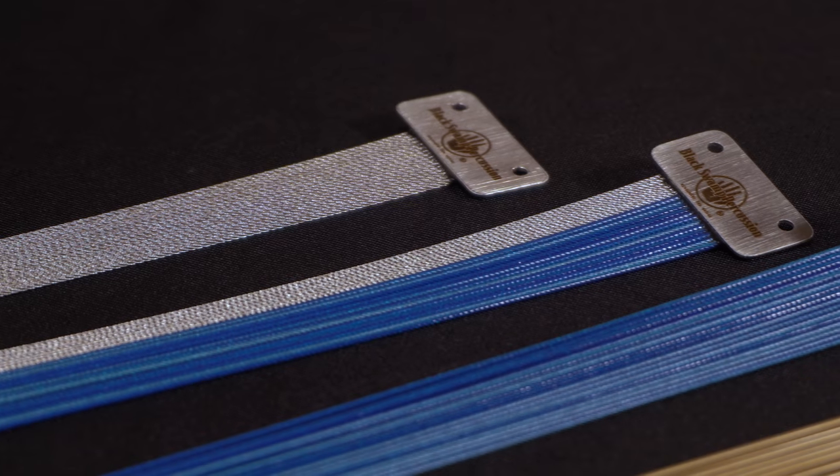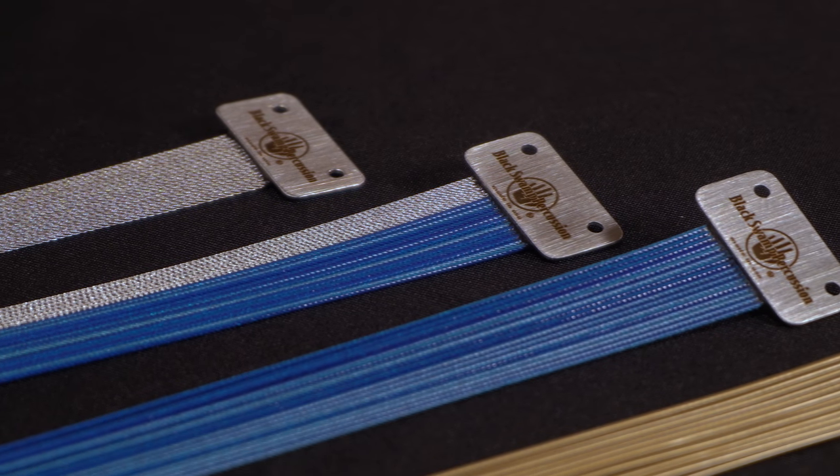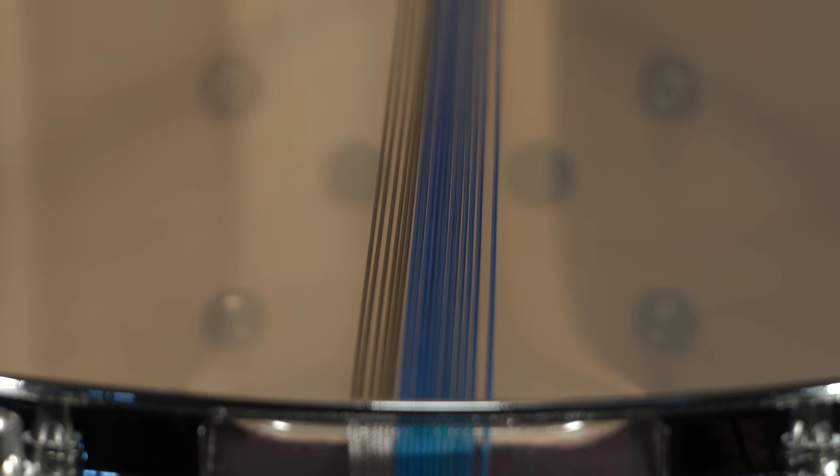Before wrapping up, we have a few other special notes regarding wraparound models that are worth sharing. The snare ends for these units are intentionally smaller to make sure they fit through various snare gates on hoops. This also means the cable strands are spaced closer together. Remember the conversation we had about snare spacing? It's ideal to see a little daylight between the cables to help boost response.